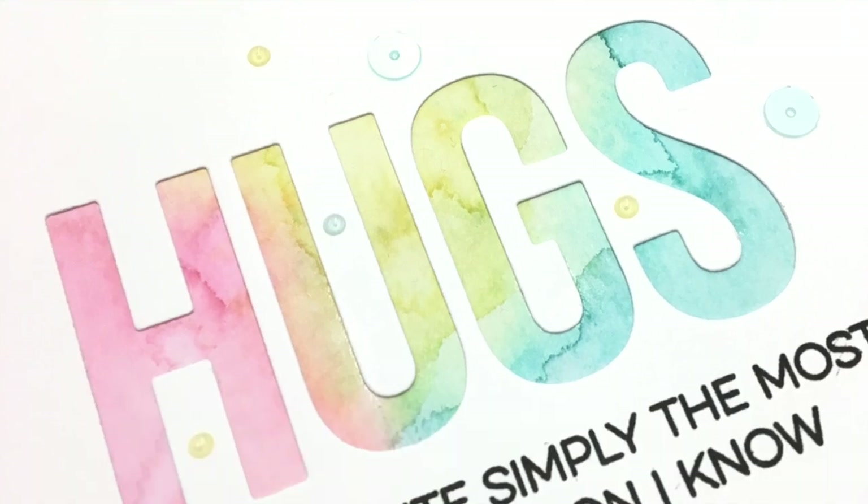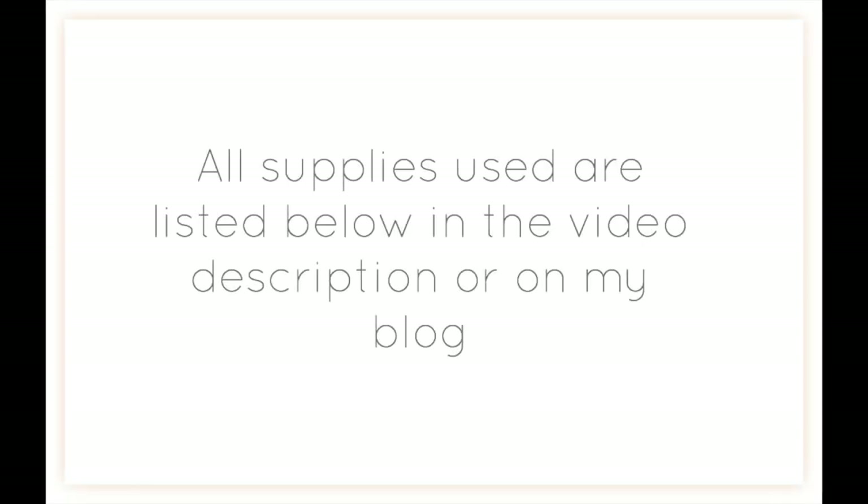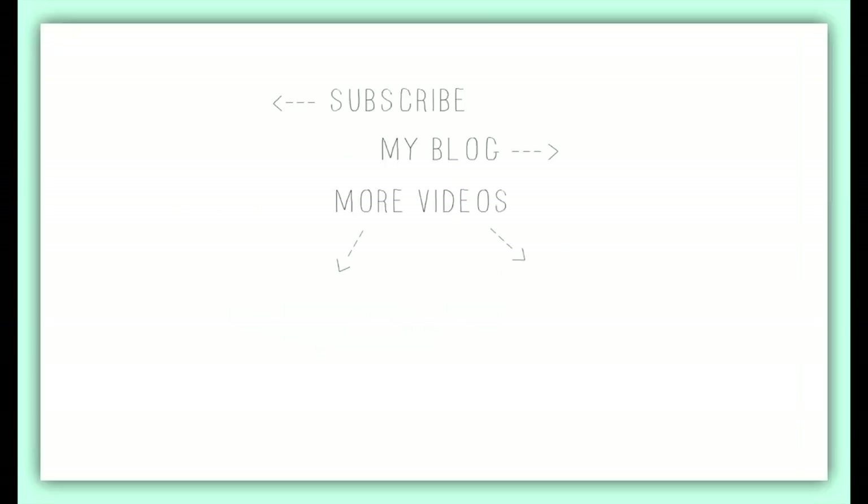I hope you enjoyed this card tutorial. If you're interested, you can subscribe to my channel so you don't miss out on anything. All the supplies used are listed below in the video description and on my blog, and you can also access a couple of other videos where I use watercoloring techniques. Thank you so much for watching everyone, and have yourself a great day!